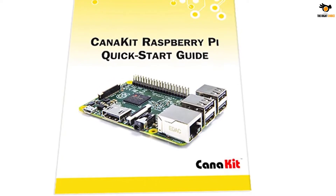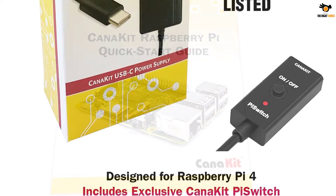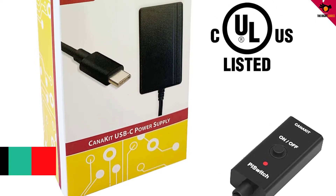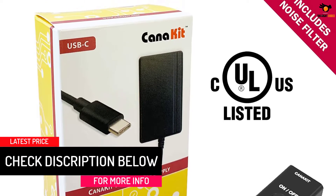It includes Raspberry Pi 4 4GB Model B with 1.5GHz 64-bit quad-core CPU and 4GB RAM. Also included is a 32GB Samsung Evo Plus Micro SD Card, Class 10, preloaded with NOOBS, and a USB Micro SD Card Reader.